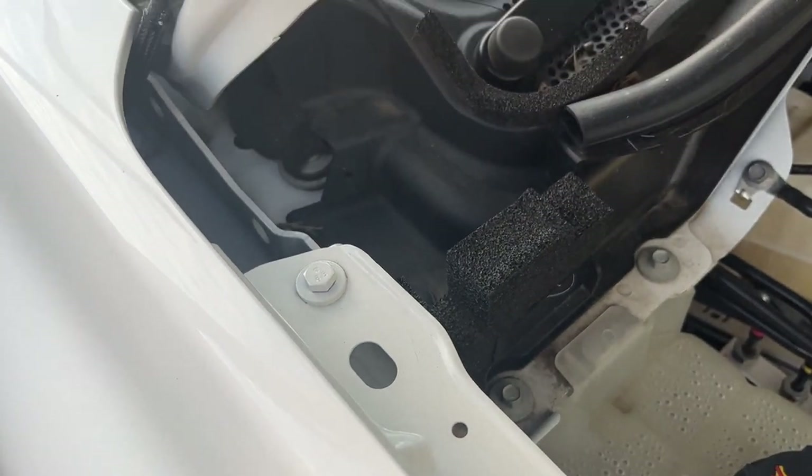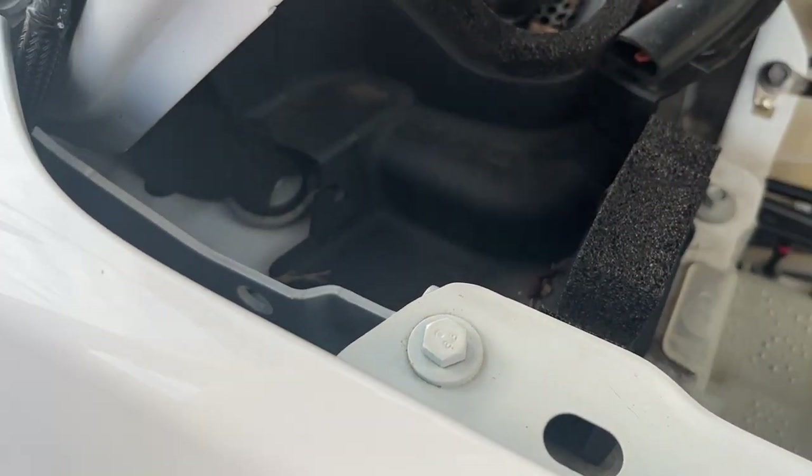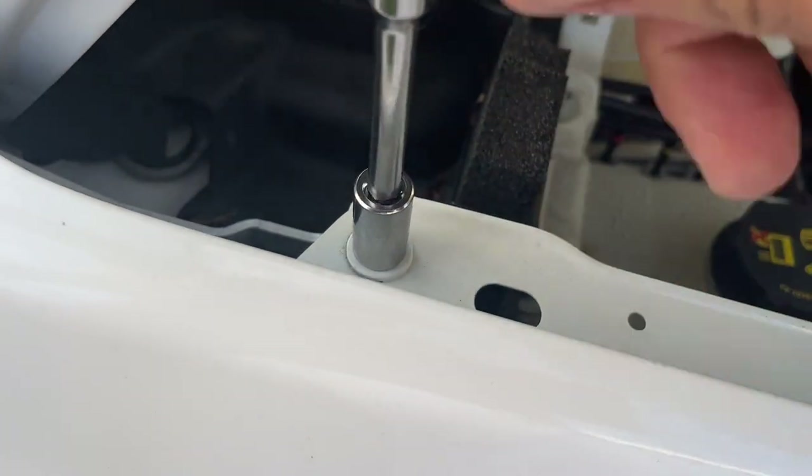Under the bonnet, at the last bolt on the fender before the hinge, we're going to undo this first bolt that the fender is hooked to the body with. That's a 10mm socket, so best if you get your little socket wrench out and just undo it like so.